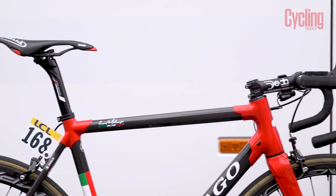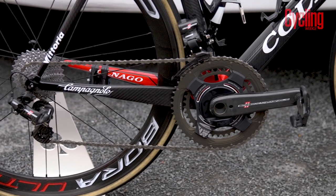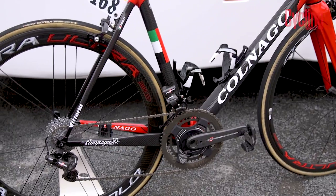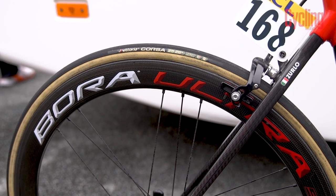There's also something really romantic about an Italian frame fitted with Italian components, and the UAE team bikes do not disappoint in this regard, with a full Campagnolo Super Record EPS groupset and Bora Ultra wheels.